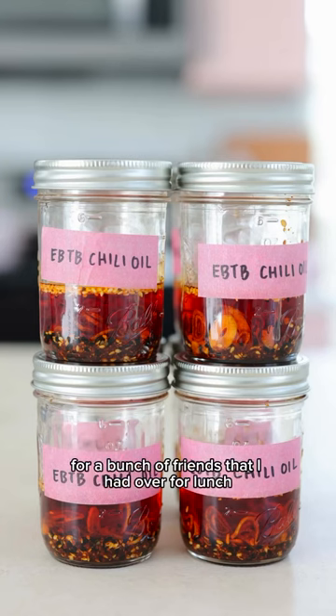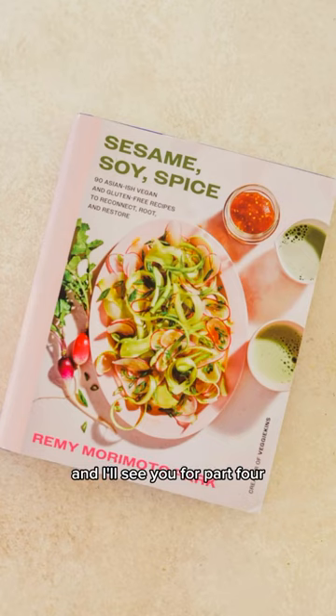It's one that I actually prepared for a bunch of friends I had over for lunch. I'll leave a link in my bio to pre-order the book, and I'll see you for part four.